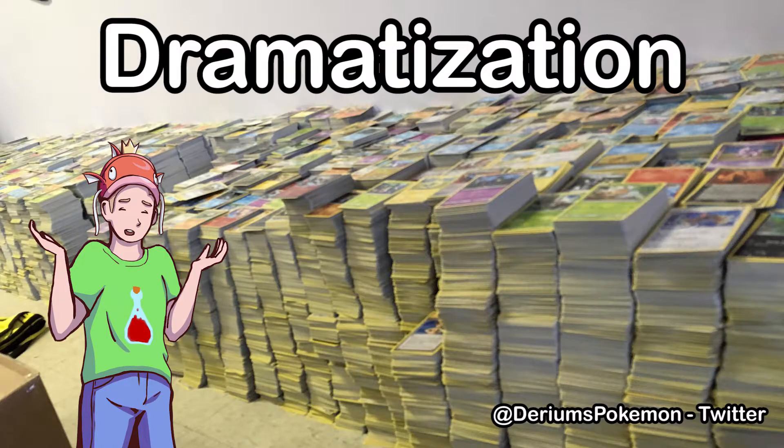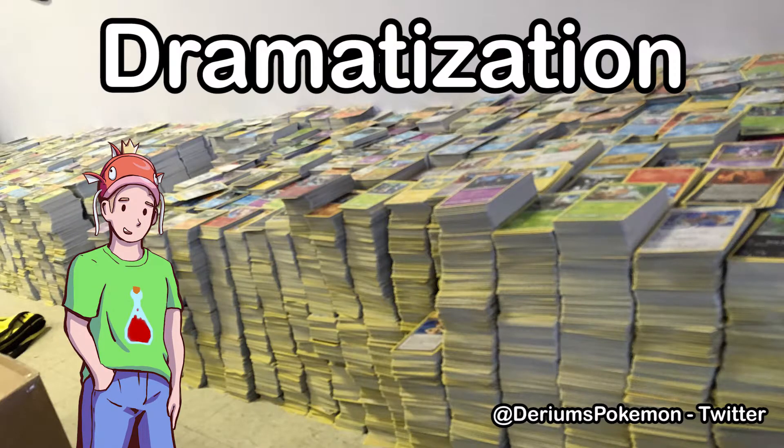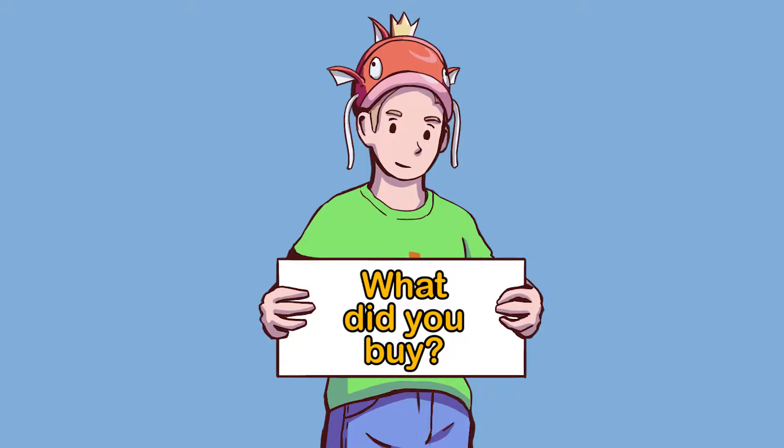The 8,000 Pokemon cards I bought over quarantine don't look so bad comparatively. Let me know in the comments what you purchased over quarantine.